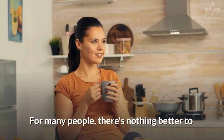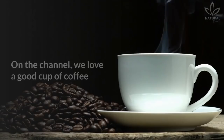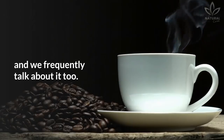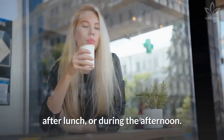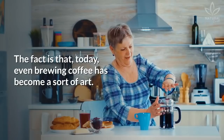For many people, there's nothing better to start the day than a cup of coffee. Are you part of this team? On the channel, we love a good cup of coffee, and we frequently talk about it too. The thing about coffee is that it can be consumed in the morning, after lunch, or during the afternoon. The fact is that today, even brewing coffee has become a sort of art.